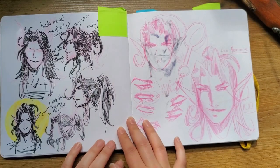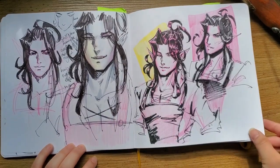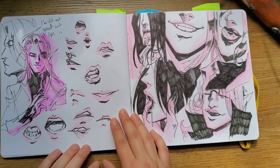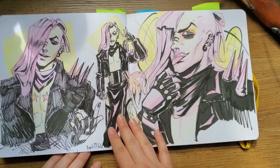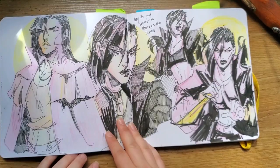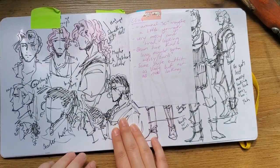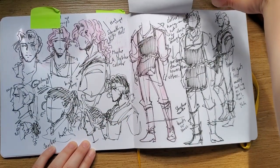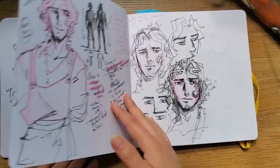It's not a sketchbook without a Chris page. These were Vinnie designs — I'm probably gonna change it, I don't care for it as much anymore, but I had to get the idea out of my system. Then there's a mouth page — I'm not good at drawing mouths. Sushi, a random dude, and this was an Elias design I showed in another video where I was trying to figure out his hair.